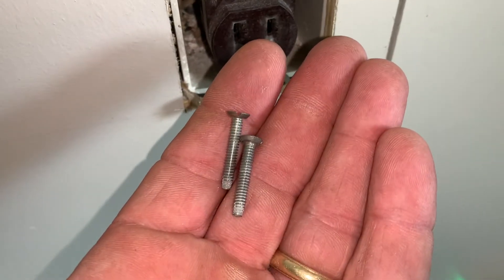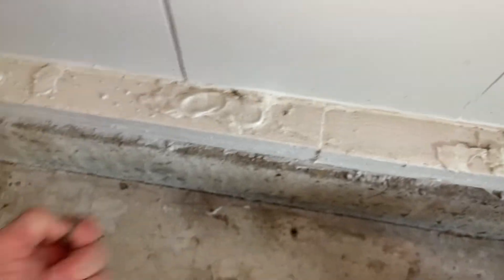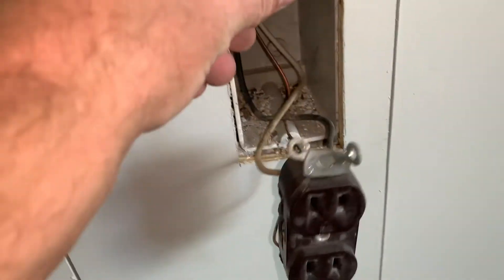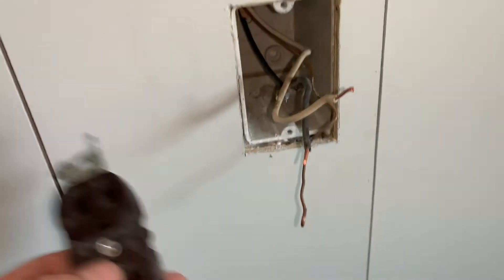I'll have to kind of jockey this thing out because it's back behind the wood piece there. I'm just gonna hang on to these and set them aside. Okay, I got this piece out now and I'm gonna go ahead and disconnect everything. Here's the one I'm gonna put back in.